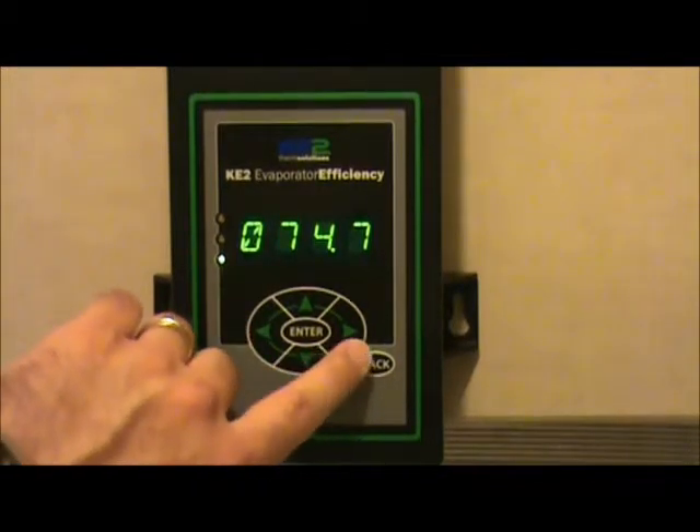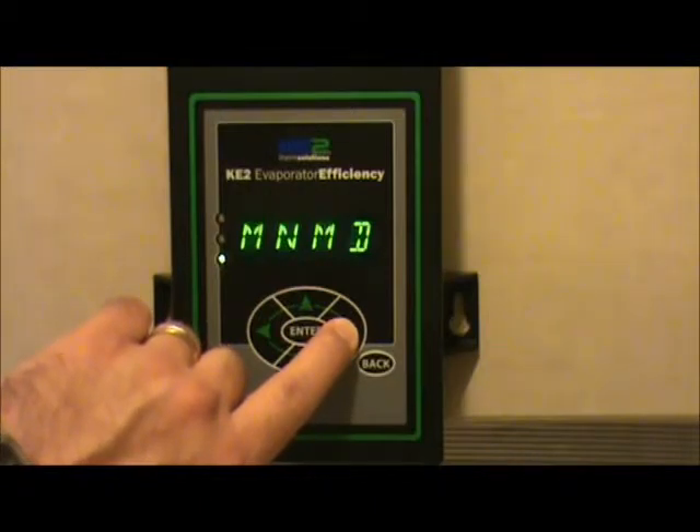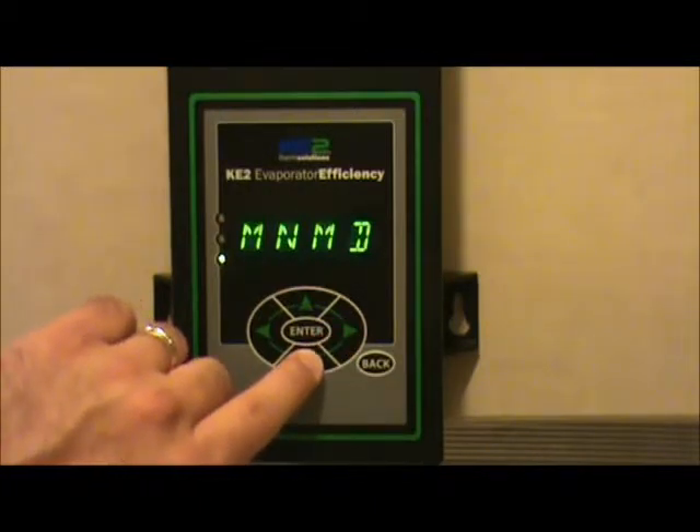You want to navigate over to the manual mode column in order to find the manual control. Once you're at the manual mode column, scroll up and down to find the manual control input.